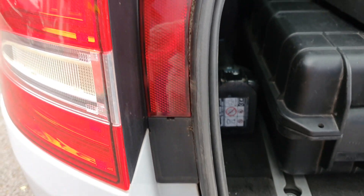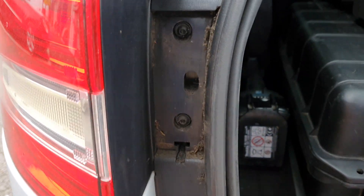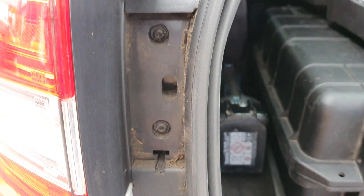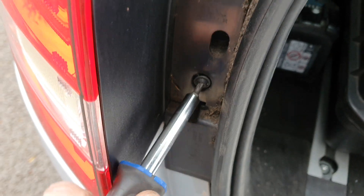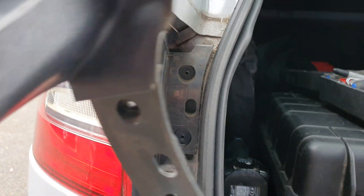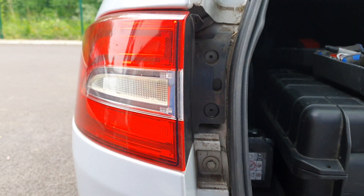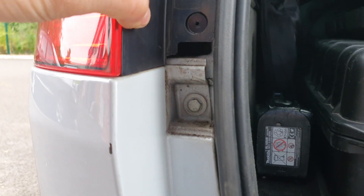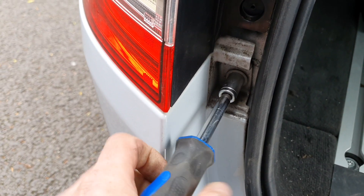On both sides there's a reflector which you need to pop up and remove. Then there are two torque head screws in there which need to come out. With a bit of a careful wriggle this then comes out. And so it now looks like I have to take the rear light out as well. Might as well undo this 10mm while we're here.